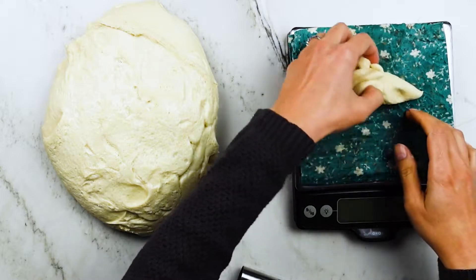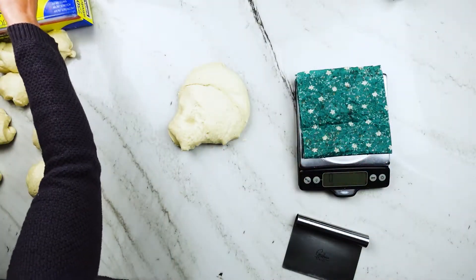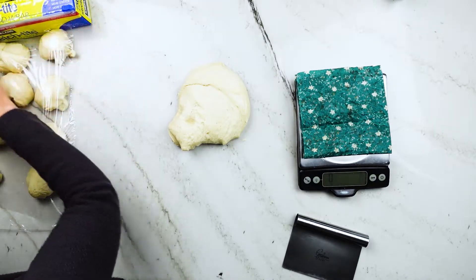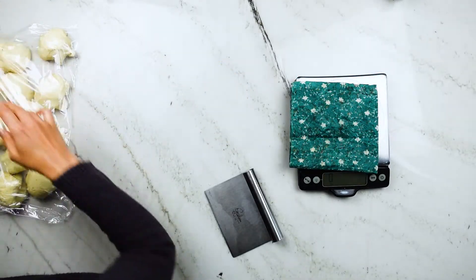Now I'm going to portion out my dough. One batch makes about 900 grams of dough, so it should make 10 nicely sized pretzels using 90-gram dough balls — but you can eyeball this if you want. I like to lay plastic wrap on top of the little rounds until I'm ready to roll them out so they don't dry out.